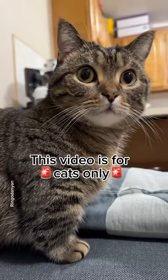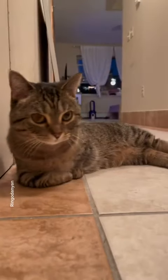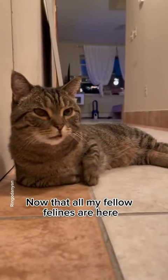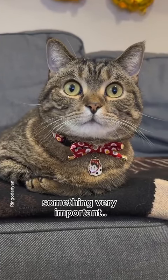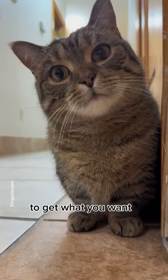This video is for cats only. If you are not a cat, please keep scrolling. Now that all my fellow felines are here, I would like to teach you something very important: how to manipulate the human species to get what you want.